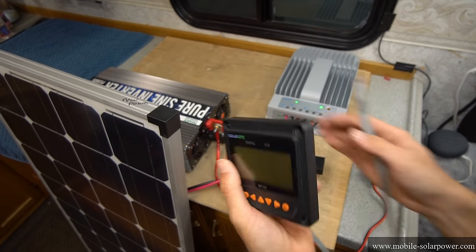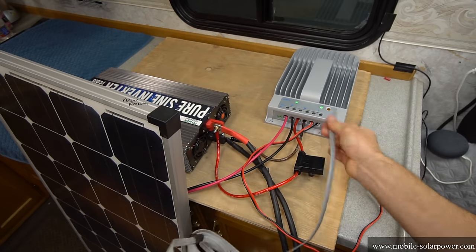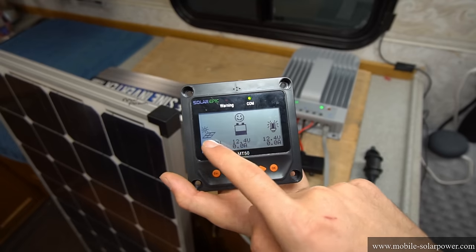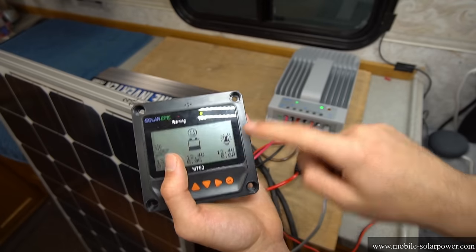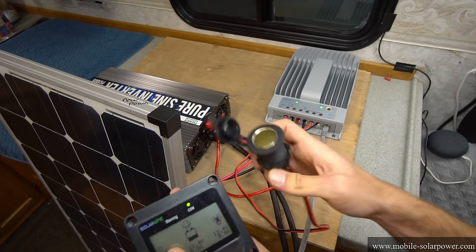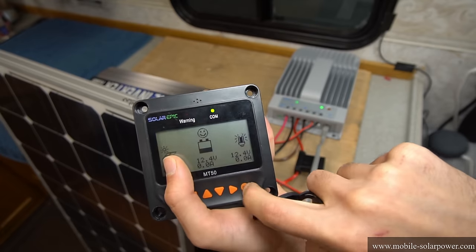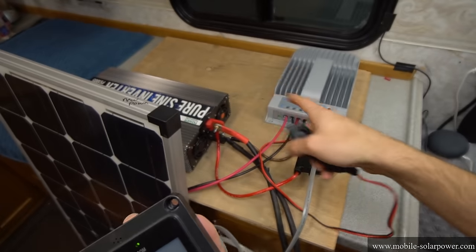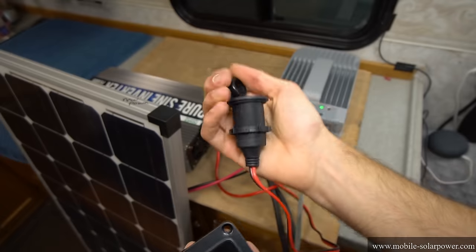Now we're going to add an MT50 screen, which is super simple and easy to do. You have a plug on the back and you just plug this directly into the solar charge controller. This will tell you the voltage of your battery, the voltage of your solar panels, and how much power is charging the battery. It will also tell you if there's power at the load terminals. If you try to use your cigarette lighter adapter and there's no power, you need to turn it on by pressing OK — pressing OK again will turn it back on and restore power to the load terminals.